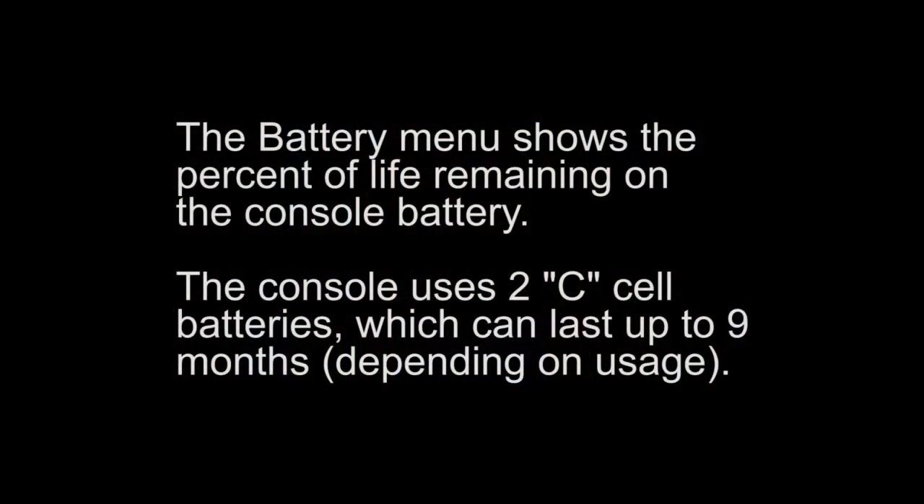The battery menu shows the percent of life remaining on the console battery. The console uses two C-cell batteries, which can last up to nine months depending on usage.